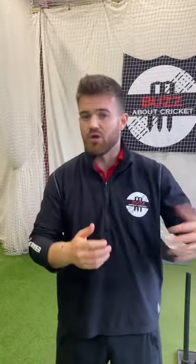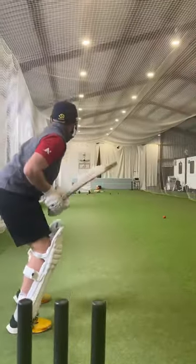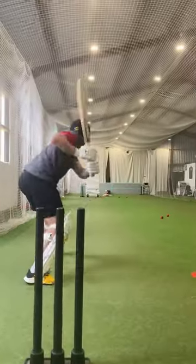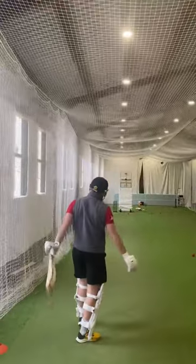If there's a condition — whether there's wind against or maybe the boundaries are too big — you might then actually straight away change your thought process and your plan and attack different areas of scoring. Like I say, range hitting is a must.